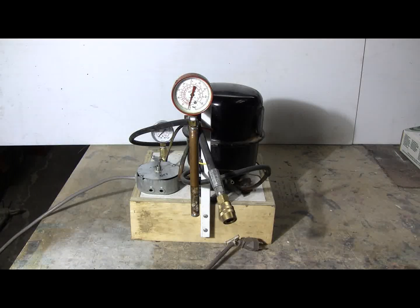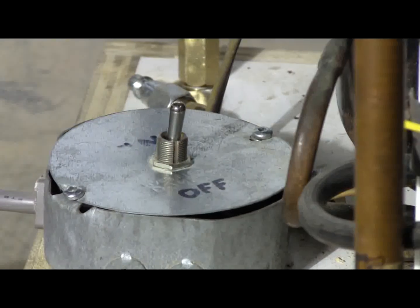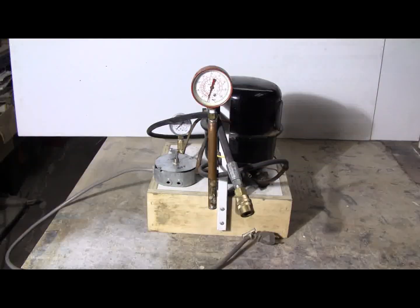I made a little plywood base for it that you can see it sitting on, and I provided a box with a switch on it so that I can turn it on and off easily. There's the switch.